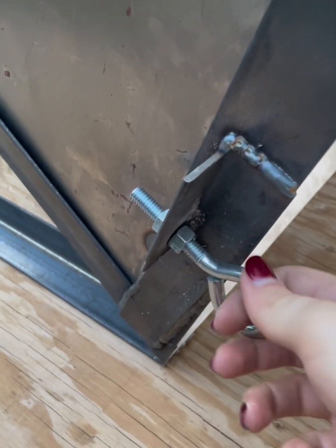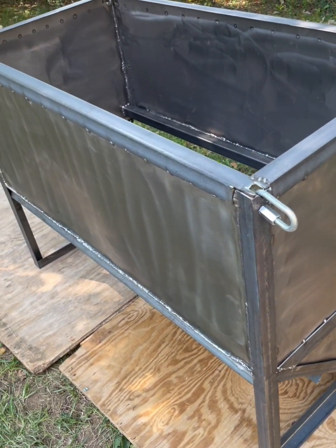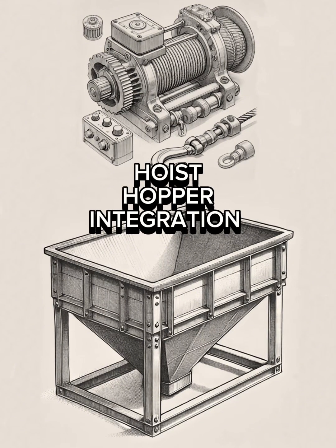The door latch will fit in this loop and this eye bolt is adjustable. Now it is sanded and ready for painting. The first coat is done. Let's attach the hopper cart to the hoist.